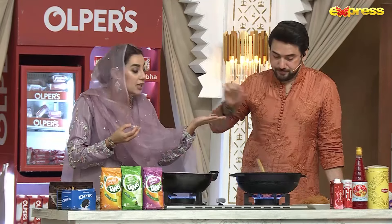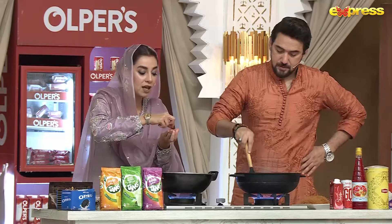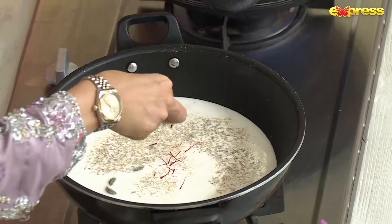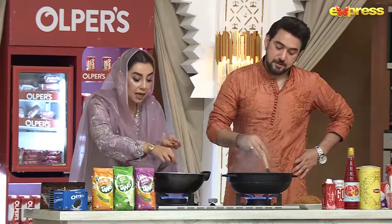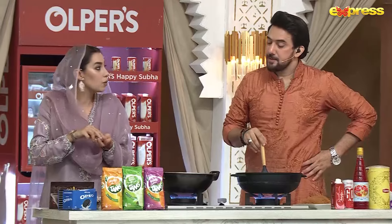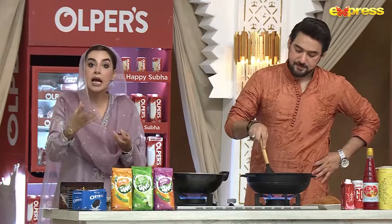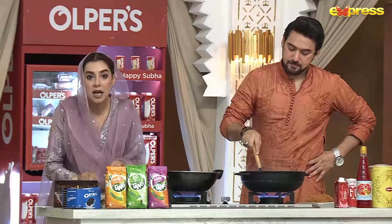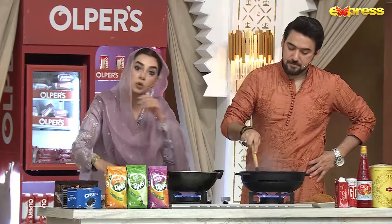I will tell you an interesting fact: the most expensive spice in the world is zafran. In recent times, Iran produces very good zafran, and it has been exported all over the world.